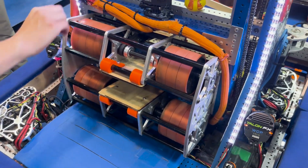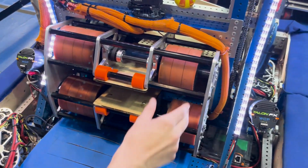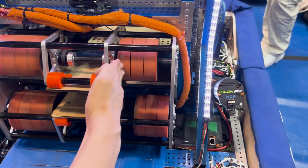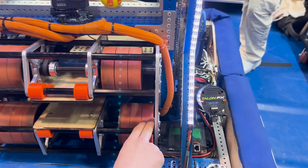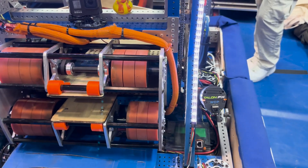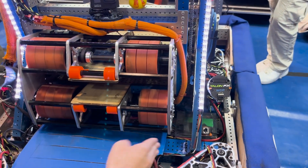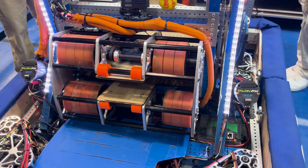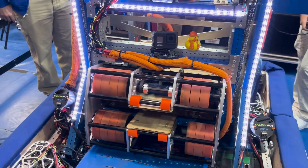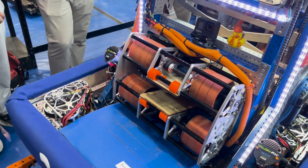We also wanted to get some spin on the notes. Our approach is having top and bottom rollers powered, with a funky wheel spacing — the top wheels are slightly offset to the left while the bottom wheels are slightly offset to the right. We found in testing that this gives us a lot better spin than having no wheels on the bottom or both wheels shifted over to one side.